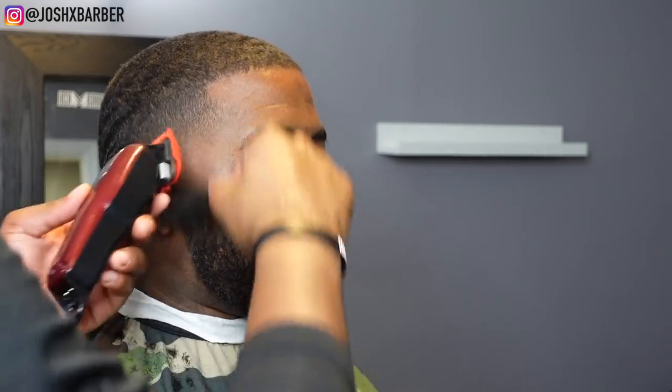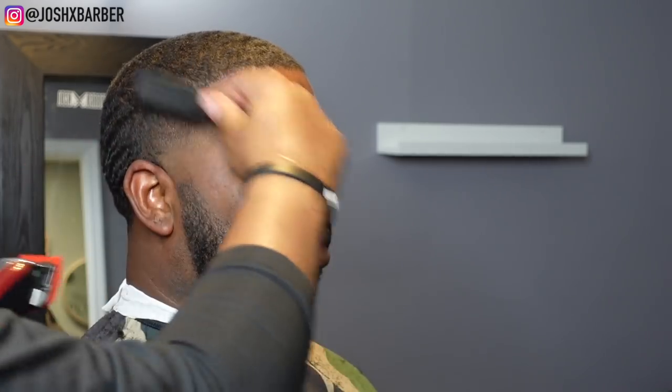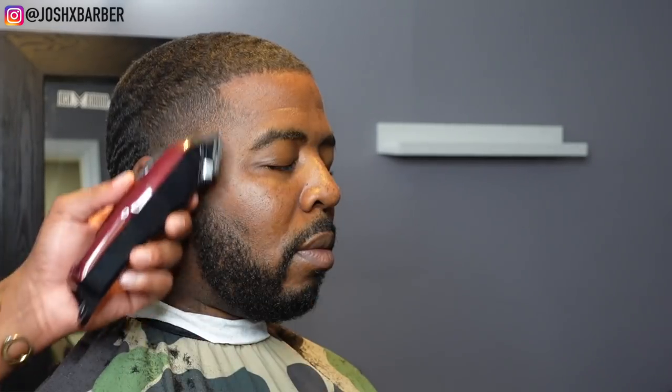I'm doing some detail work, going across the top of the hairline with the number one guard with the lever all the way open just to lay it down and prep it for the line up. Then I do some corner blending with no guard — this basically breaks up all those little dark areas.